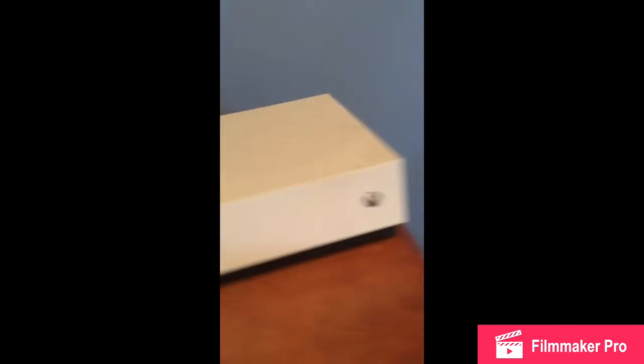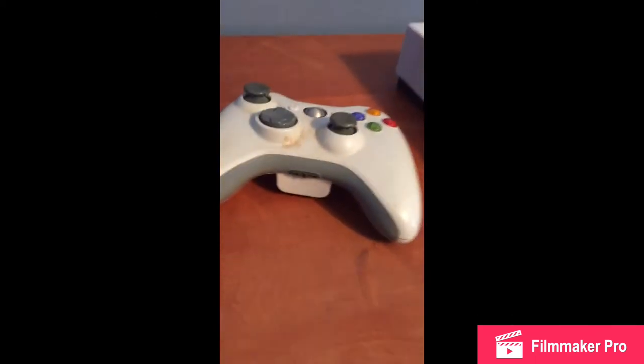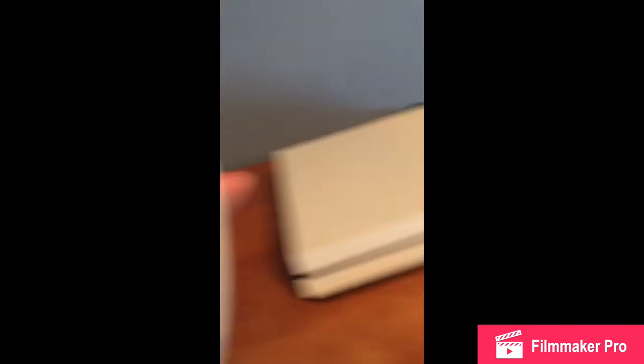I was going to do this Xbox 360 controller, but it's very hard to get them open. I need a screwdriver with a star tip and a safety pin, but it's too deep and I only have like a drill bit — it's not really a screwdriver.